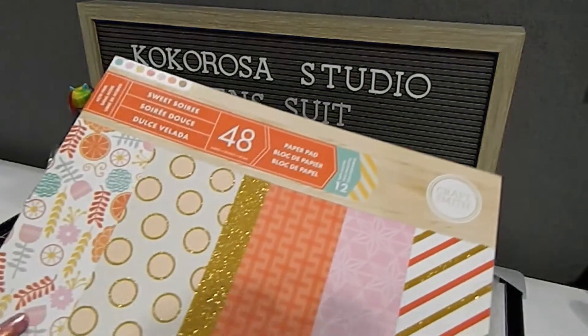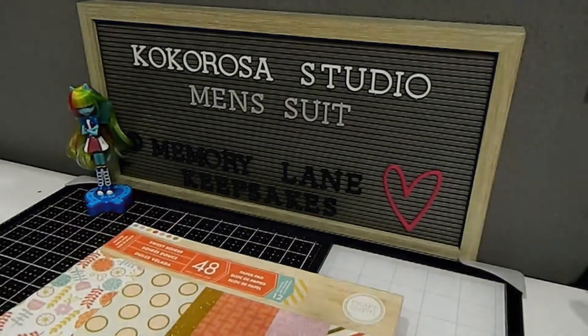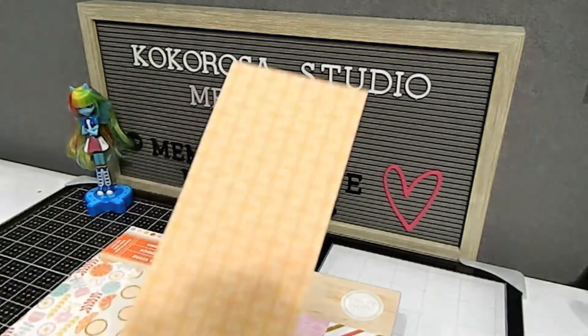The other paper pad I used for one of the men's suits was the Sweet Soiree. This is the other one I pulled out, and the sheet I used from it was for the suit I already shared — that beautiful print.